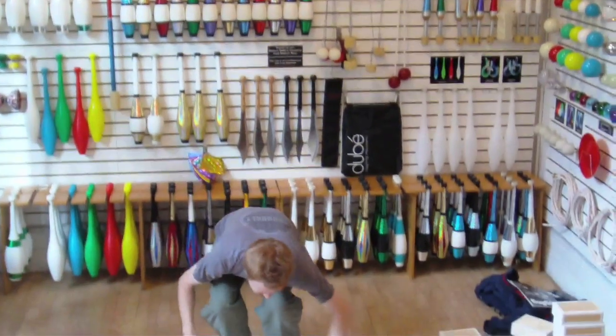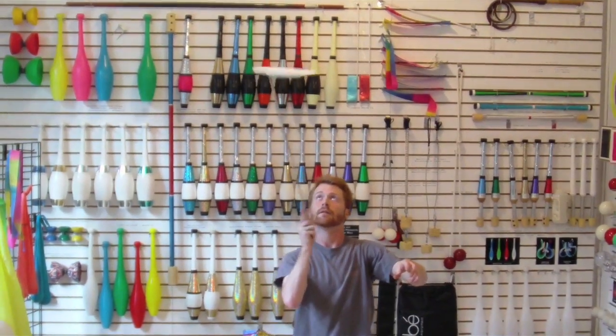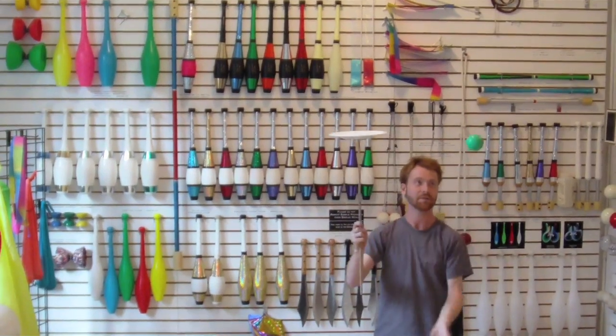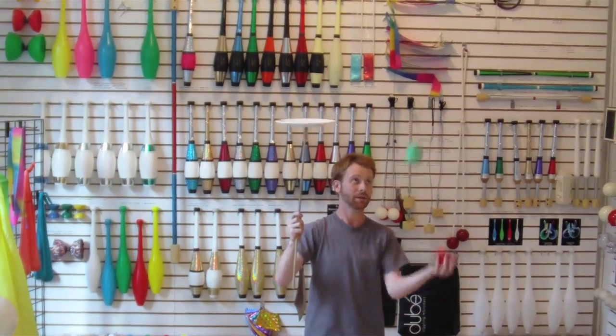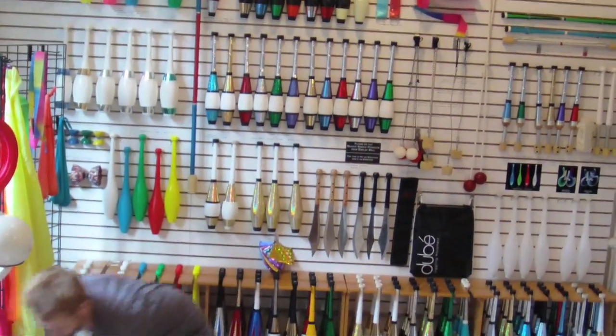Another fun thing — the spinning plate is great for combination tricks. With the plate spinning, you grab a couple of balls, do a little bit of juggling. You could even set up a rola bola.